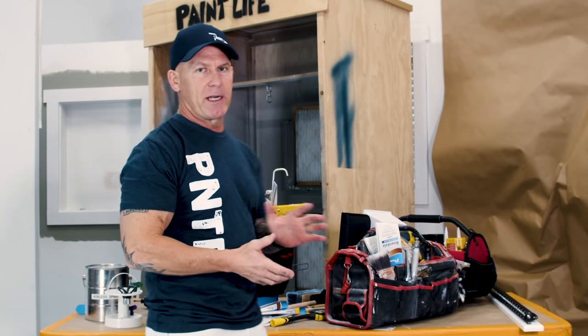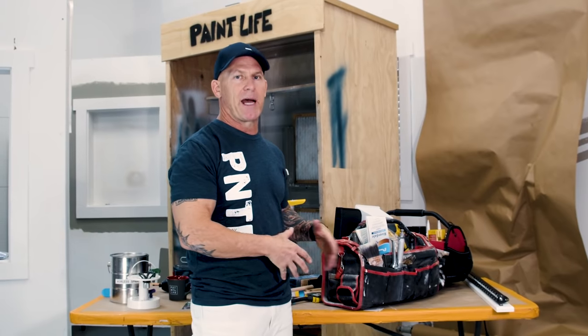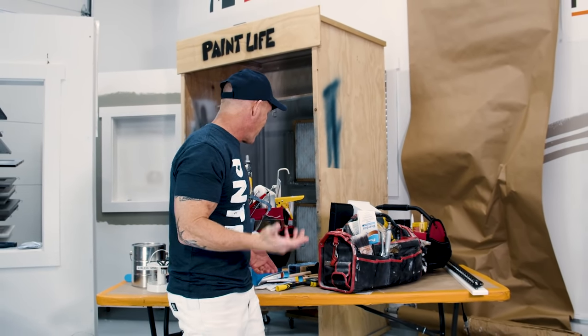All right, so here we are. Behind me I've got a few of my tool bags, and I pulled out some of the brushes to talk about — where I use them, why I use them, and what brushes I like.